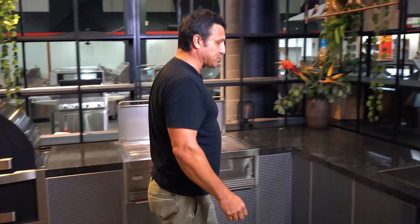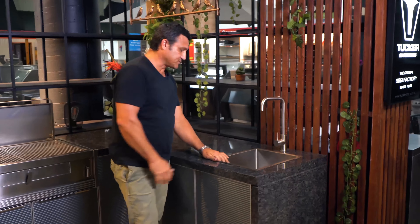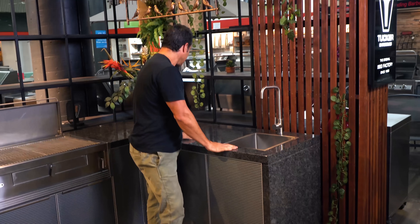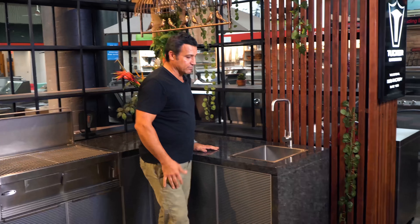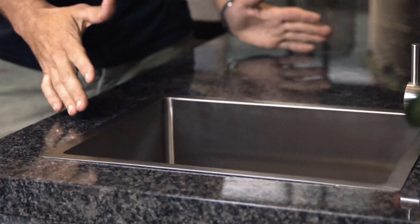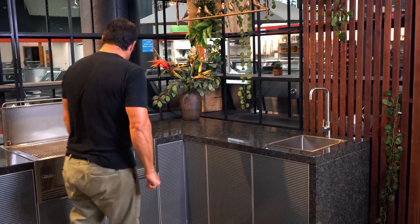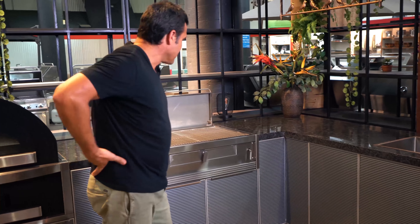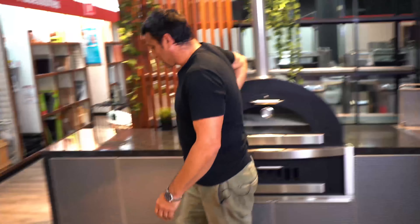We've got a sink built into this one. With sinks, we do two sizes — small ones and longer ones — and it really comes down to what the customer wants. We'll do anything; it just depends on your style and what's going to suit your house.